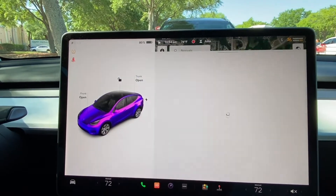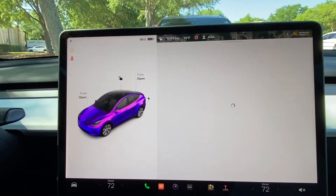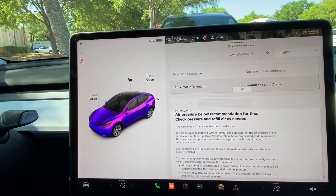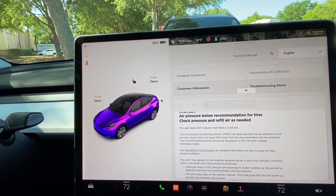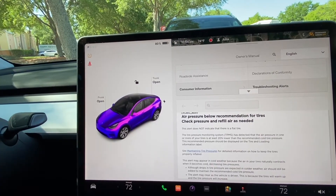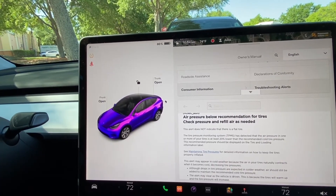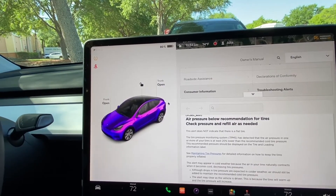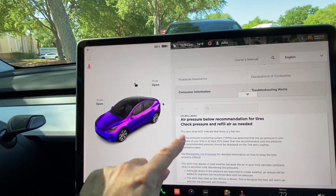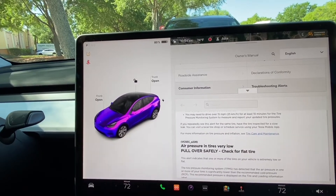Let's click that and see if there's more information. Here, it shows me what I need in order to fix that alert: air pressure below recommendation for tires — check pressure and refill air as needed. This alert does not indicate that there is a flat tire. All very good information.